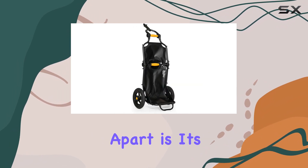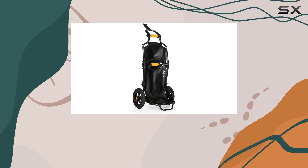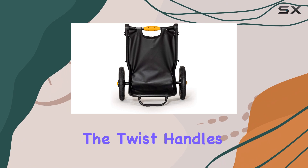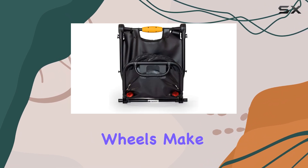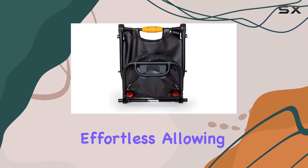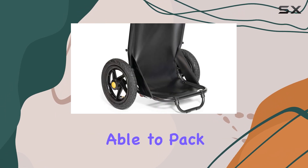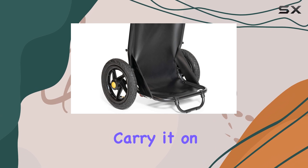What truly sets the Burley Travoy apart is its exceptional folding capability. In just a matter of seconds, you can fold the trailer down to the size of a briefcase. The twist handles and push-button wheels make this process effortless, allowing you to store and transport the trailer with convenience.